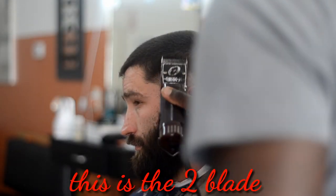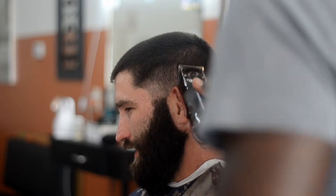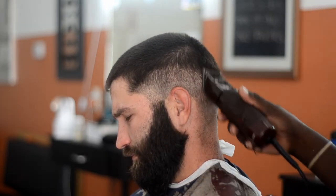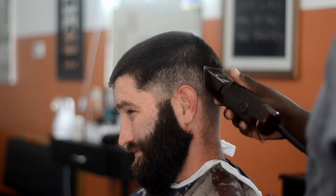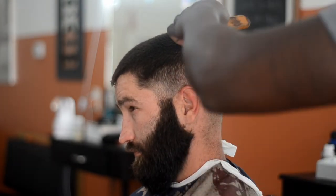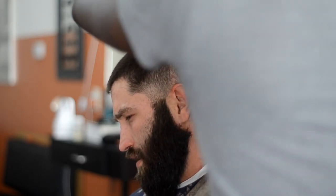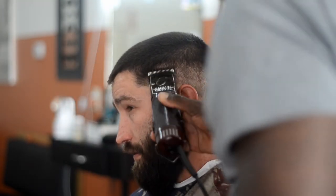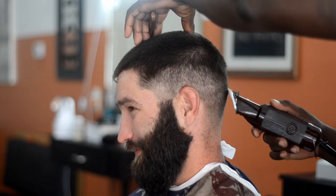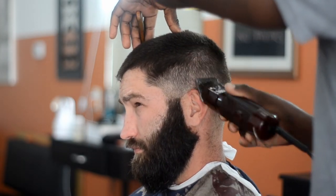Now I'm going up to a two blade. I'm fading up another inch or so. After the number two blade — can somebody tell me what comes after that? I skip a few steps between the number two and the next blade I use. Once you get into those bigger blades it's okay to skip a few steps, as long as the transition still looks good and there's not a big gap. Now this is a three and a half blade — watch how it fades in smoothly with no problem.